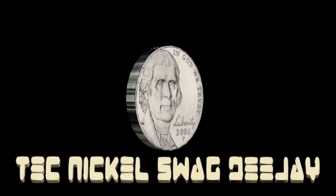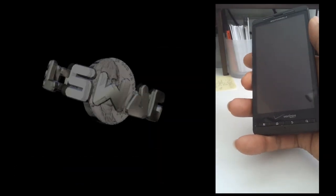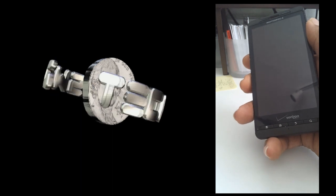All right, party people. You're back in the booth with the Technical Swag DJ. This is a Droid X2 by Motorola — fairly old device.